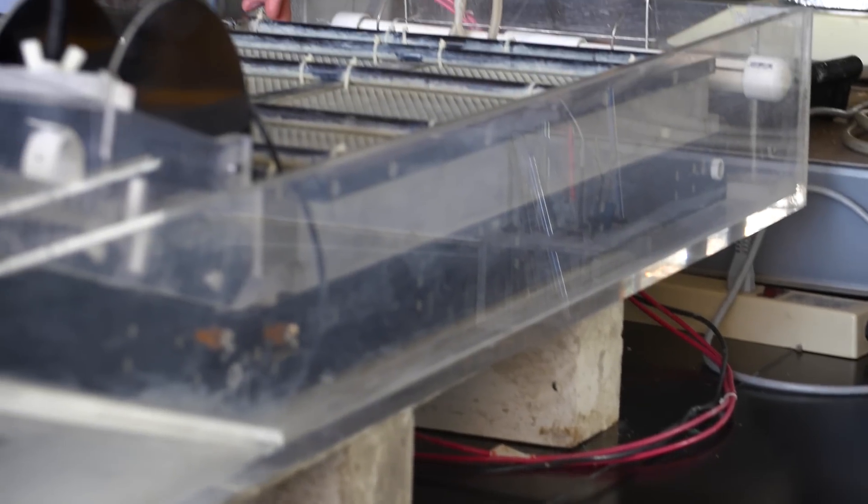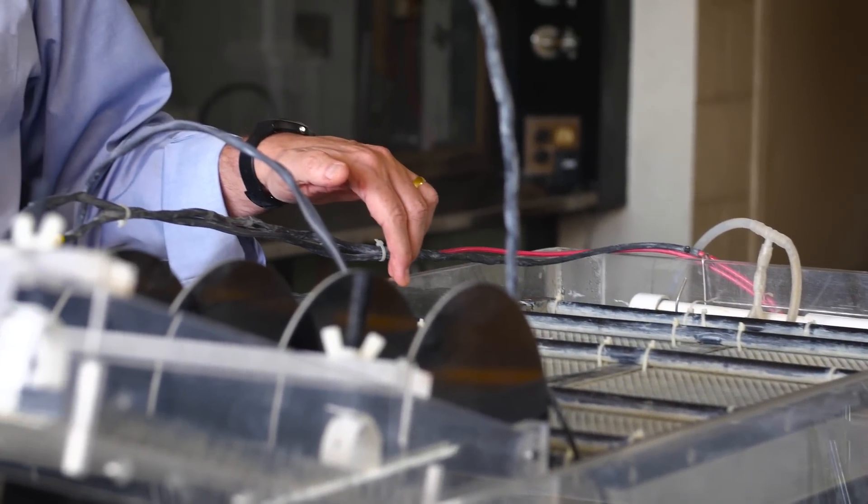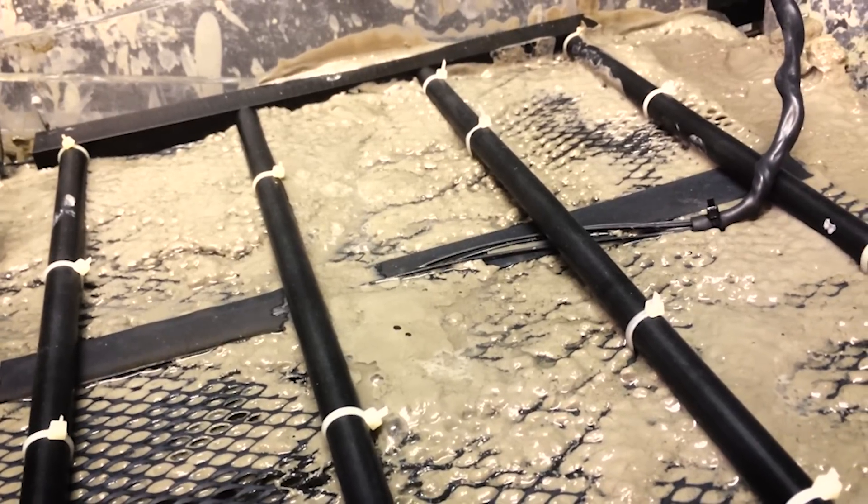In our process, we take advantage of that charge. What we've developed is a process that allows the separation to take place in two to three hours. We apply an electric field, and in the electric field the charged particles tend to move to the bottom of the cell.